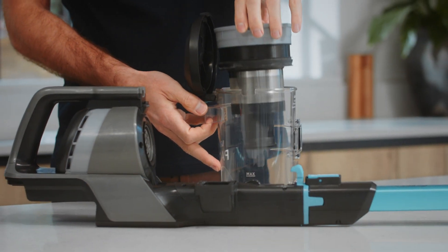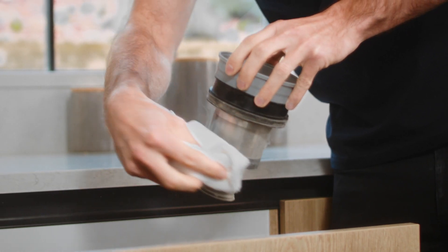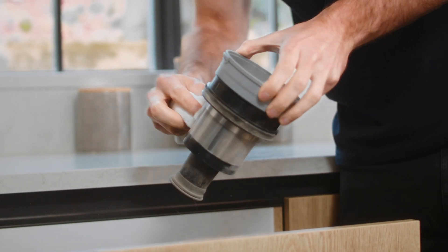Lift the separator from the dirt container. The separator should be tapped over a bin and the metal shroud wiped over with a dry cloth every four to six uses to remove dirt and debris.